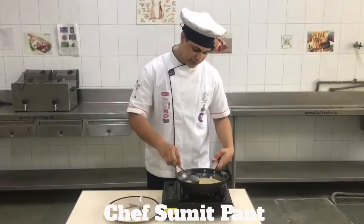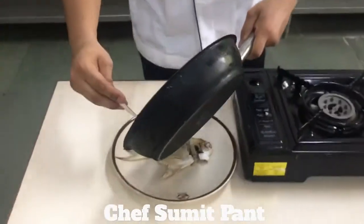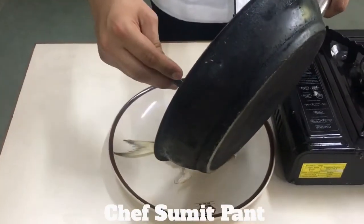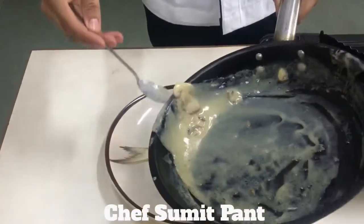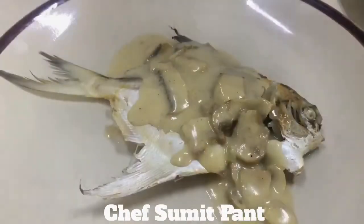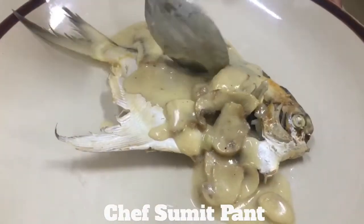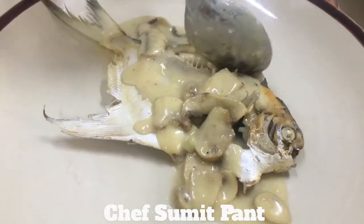As my sauce is done, I am going to pour the sauce over the fish — and the fish is now ready. So let's see the doneness of the fish. So smooth, like butter.